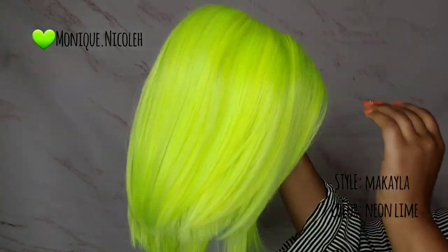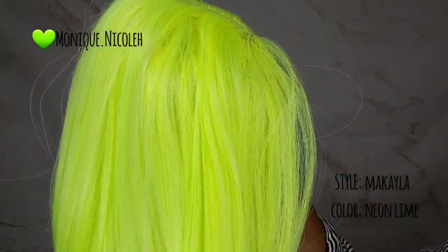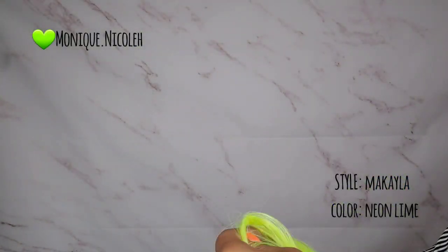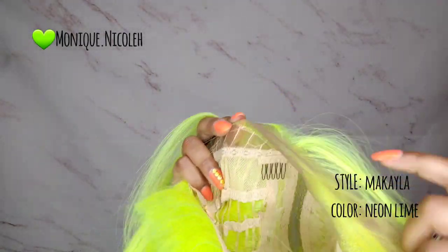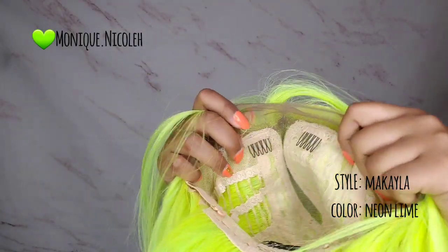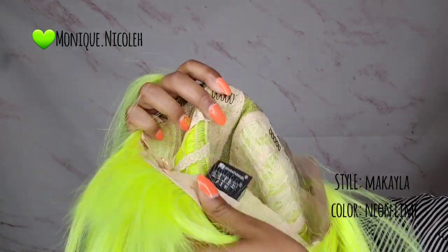Before I get started, I want you to take a look at the inside of the cap construction. This is Mikaela in the color lime green. Take a look at the detail of the neon lime green color — it's absolutely gorgeous and perfect for Halloween. The parting is a right side parting and goes very deep. It comes with a Swiss lace, but it's not super soft — it's in between hard and soft, which is my favorite. There's a comb on the right and left side of the part, and also a comb in the back with two adjustable straps.